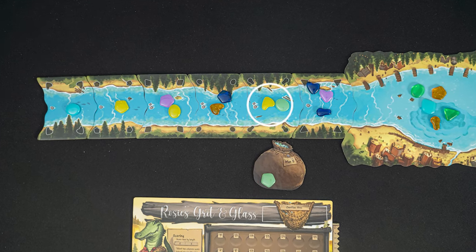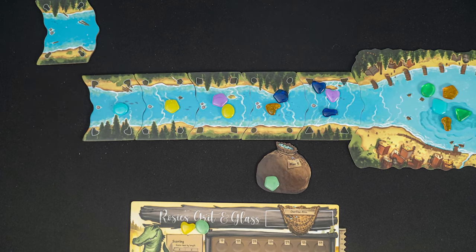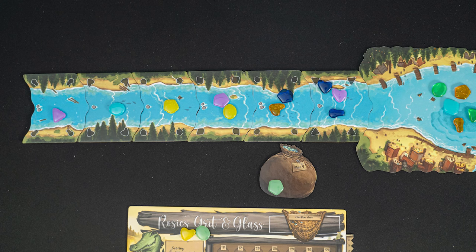Again, collect all the glass pieces on an adjacent river tile, move the empty river tile to the back of the river, and shift the river tiles forward. Check how many stones are on the next river tile, and place that many glass pieces onto the empty river tile. Anytime you take pieces from the river, you will add those to your glassworks. When adding them to your glassworks, you're now focused on colors — shape doesn't matter.